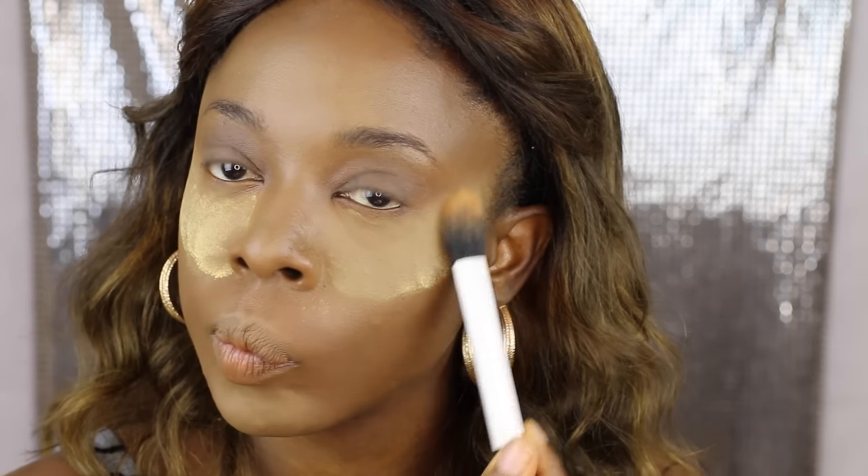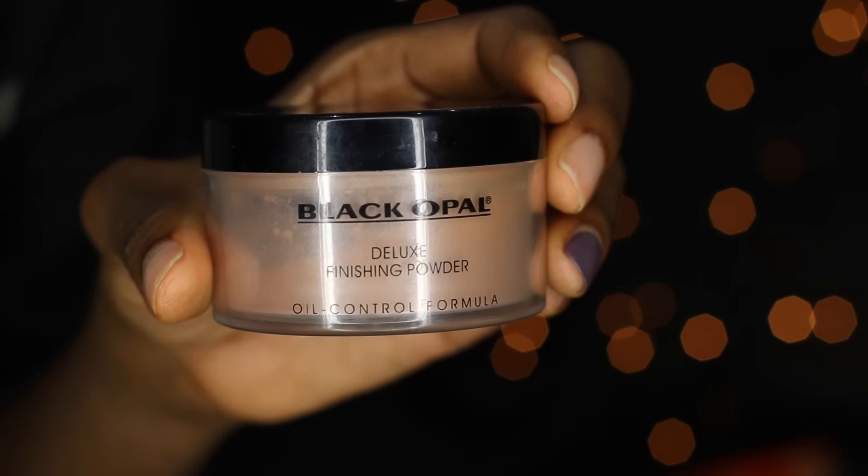I'm using the Real Techniques buffing brush to buff the foundation into my skin. I highlighted my face off-camera — I do have a highlight and contouring video, I will link that in the description box. I applied the highlight powder to set up my concealer.